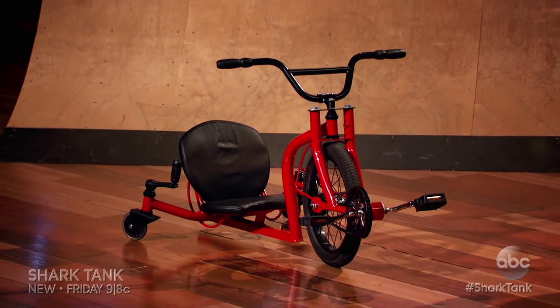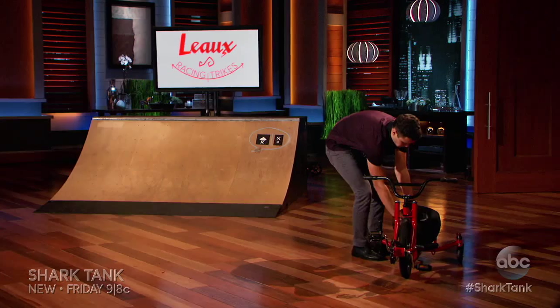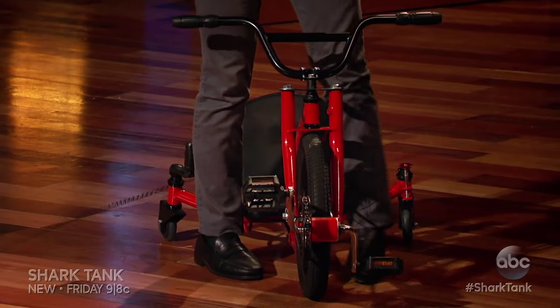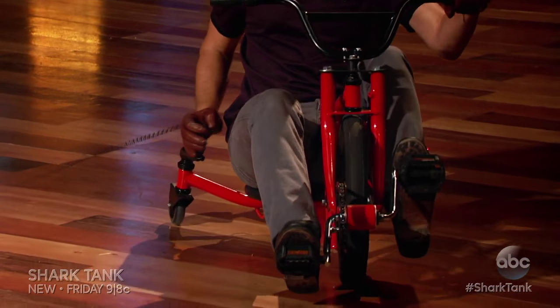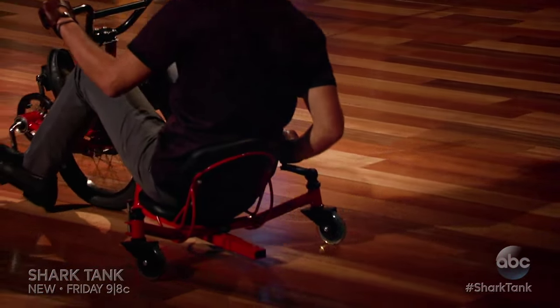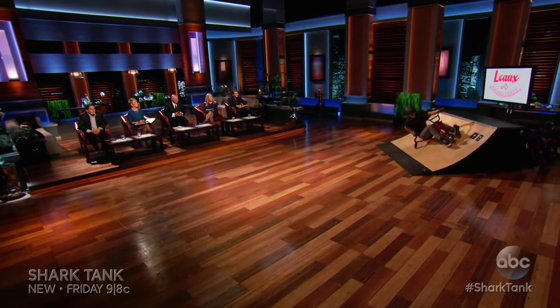It's like a race car and a tricycle had a love child. With three wheels, not only do you get stability and speed, but incredible agility as well. The rear wheels are casters that can be controlled manually with this handle to take tight corners, drift, and even spin 360 degrees.